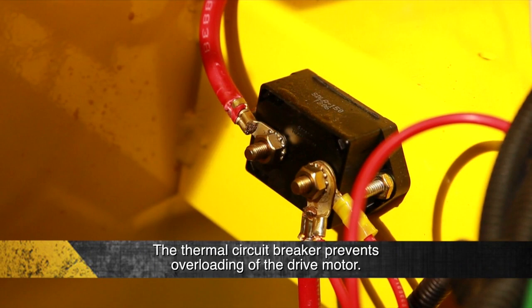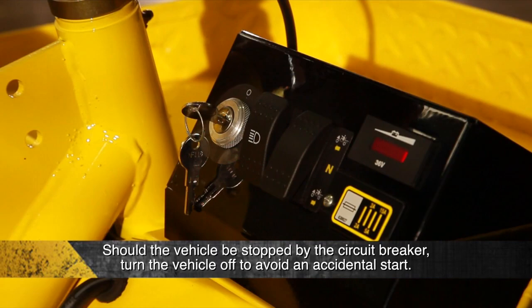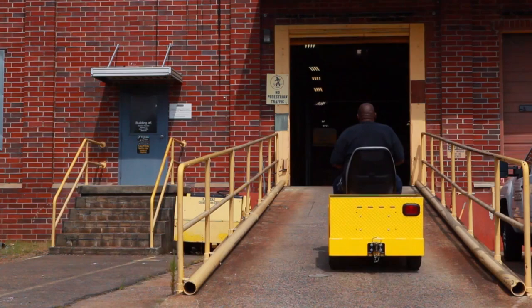The thermal circuit breaker prevents overloading of the drive motor. The breaker automatically resets after approximately 20 seconds, and an audible click will sound when the breaker resets. Should the vehicle be stopped by the opening of the circuit breaker, turn the vehicle off to avoid an accidental start when the breaker resets. If the circuit breaker opens while driving on an incline, immediately apply the service and parking brake to prevent loss of vehicle control. Do not operate until the problem is solved.